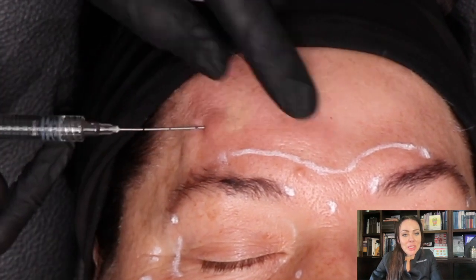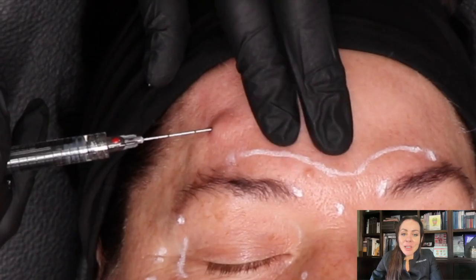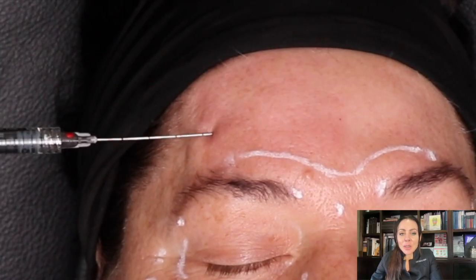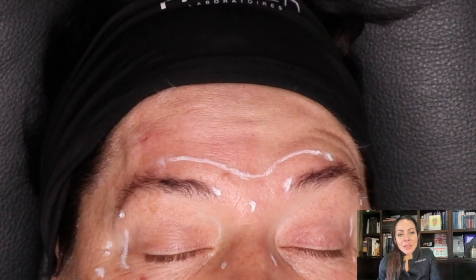It's very important that we use a low viscosity HA filler, and at all times be very cautious for any vascular accident. Check the capillary refill, look for blanching, and watch for any signs of sudden pain or sudden sensations. Patients may feel a tingling from nerves being touched, but any other pain, marble effect, or blanching effect should raise immediate concern.